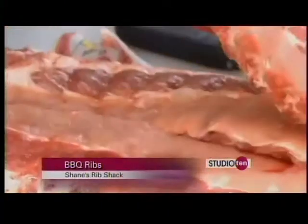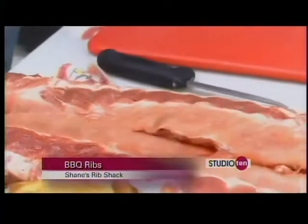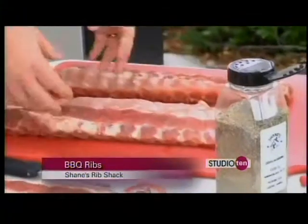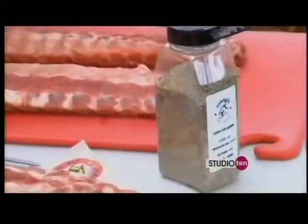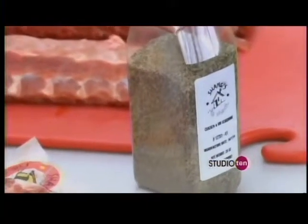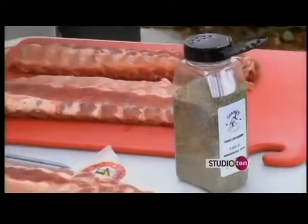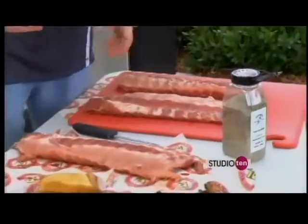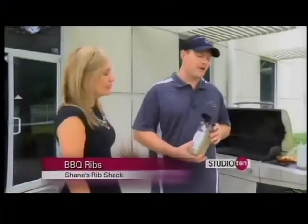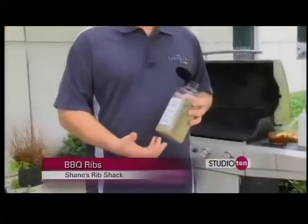Barbecue is something you can do your own way. People bring out their personality by making their own rubs and spices — that's a lot of the fun part. The name of our spice is 'Chicken and Ribs.' It's a proprietary recipe, I'm not going to give it away, but you can make your own. There's seasoning, salt, coarse ground pepper, coarse salt — lots of good stuff in there.